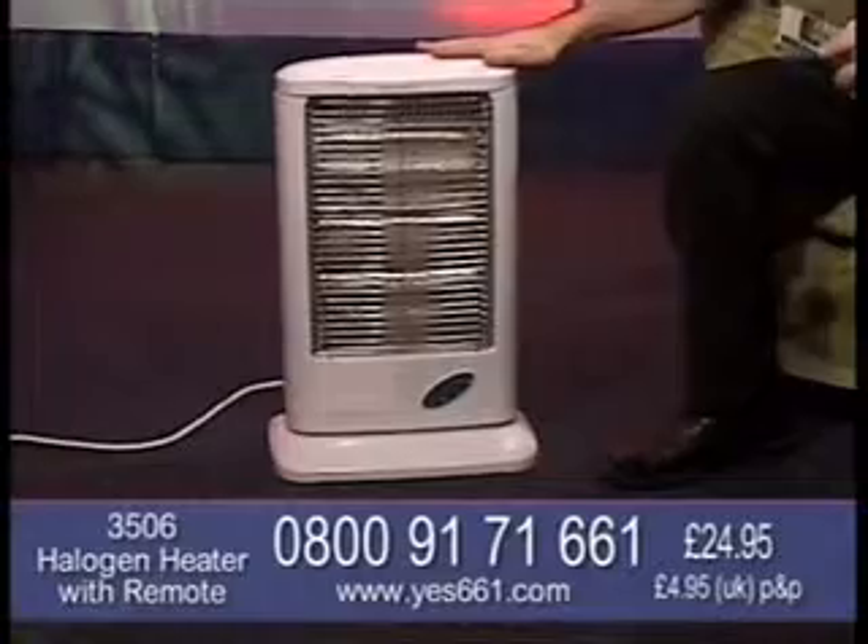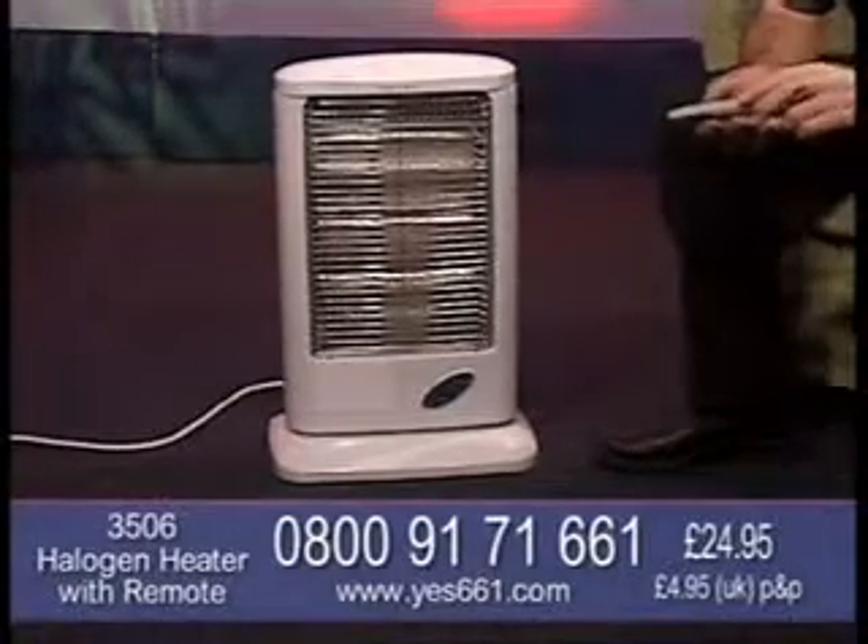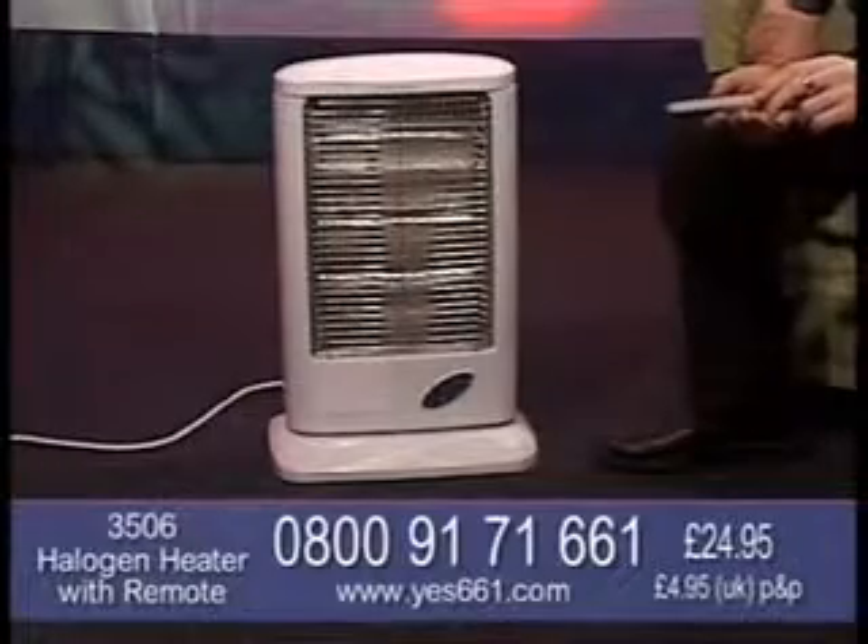Do we ever get it right? Not with the great British weather. Well, let me take the headaches out of all of that with this great item. It's item number 3506, our 1200 watt remote control halogen heater.